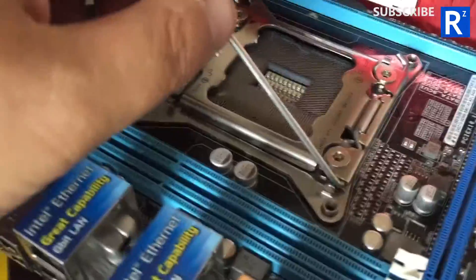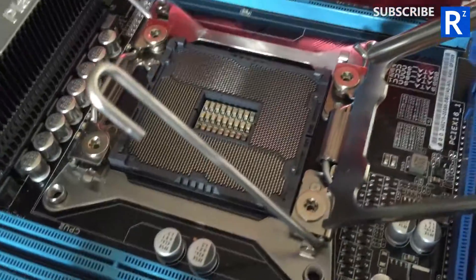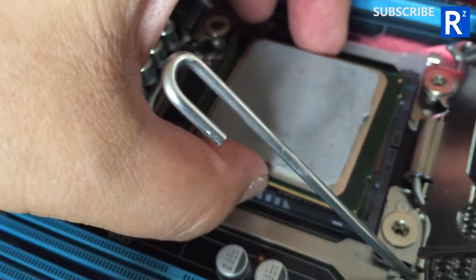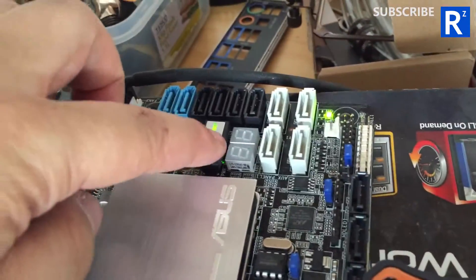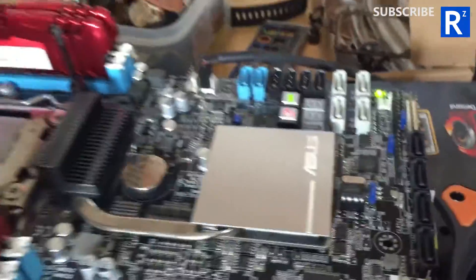So what I want to do is put CPU one — well, that wasn't one — into here, and let's see if it still boots. Because if it still boots, then I know for sure it's a CPU problem and not a motherboard problem. Three, two, one... No. So we know it's a motherboard issue.